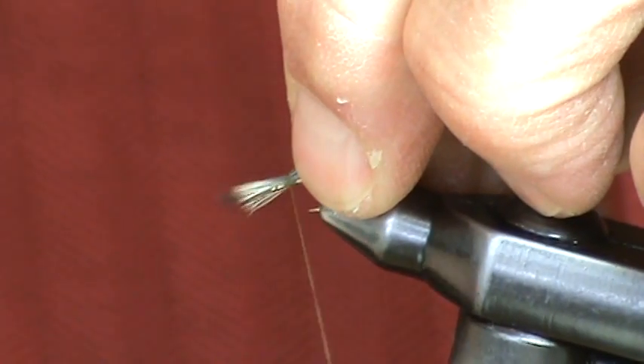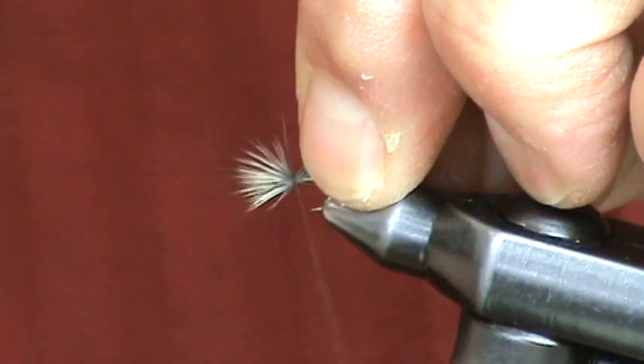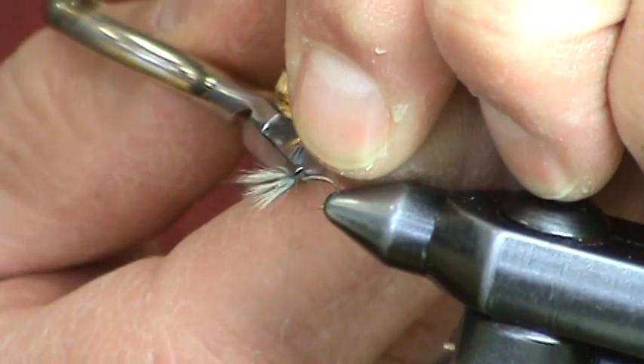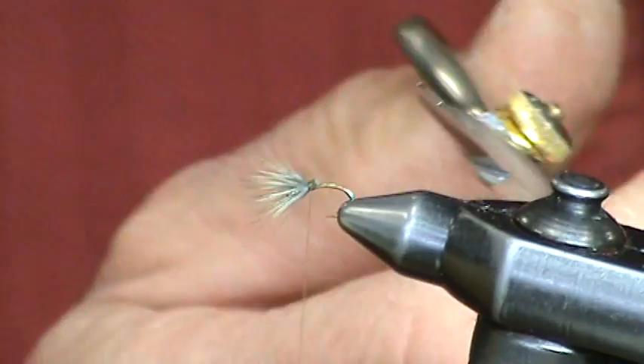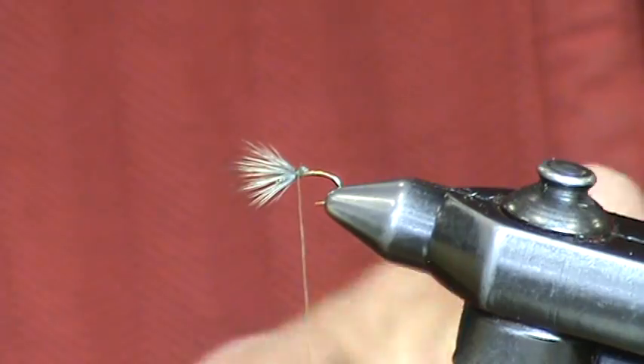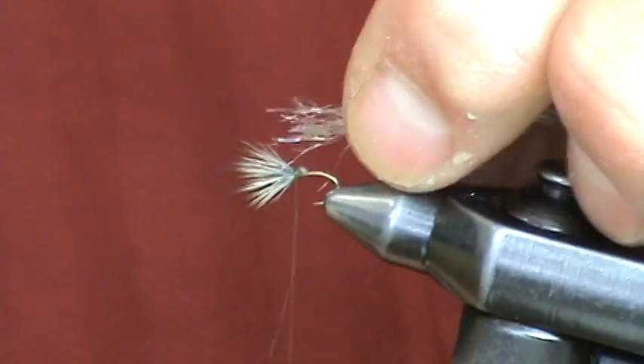First we're going to tie that Sparkle Dun style wing on. Trim it. Notice we're using the right deer hair — we're going to get a lot of compression with our thread. It'll compress into the deer hair and we won't have a lot of bulk.